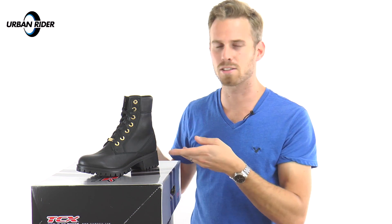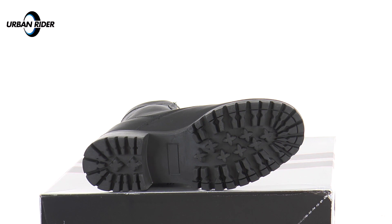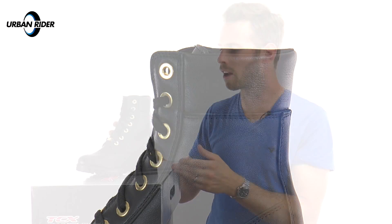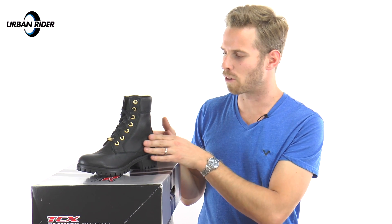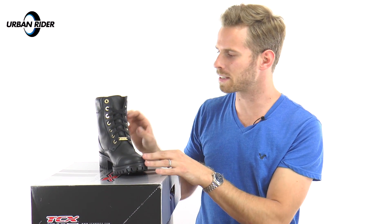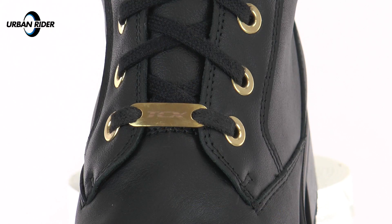The boots come with an anatomically shaped footbed, a really sturdy reinforced anti-slip rubber sole, and some really nice detailing throughout. Around the top of the ankle area you've got really soft leather piping just to make it nice and comfortable, and you've got nice contrast layers of the full grain leather to break up the styling a little bit as you go around the back and the sides. The main styling feature you'll notice is these shiny brass ringlets down the laces with the TCX plate on the bottom — a subtle detail that really makes the boots look quite nice.